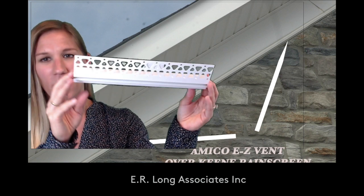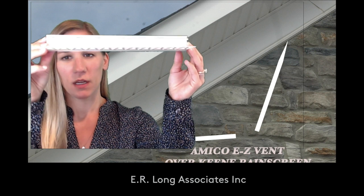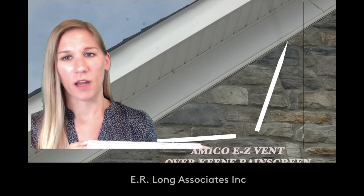This is Easy Vent by Amico. There are vents built into the top, and this goes at the top of the wall. Air comes up behind the Easy Vent and out those vents, creating full wall ventilation.